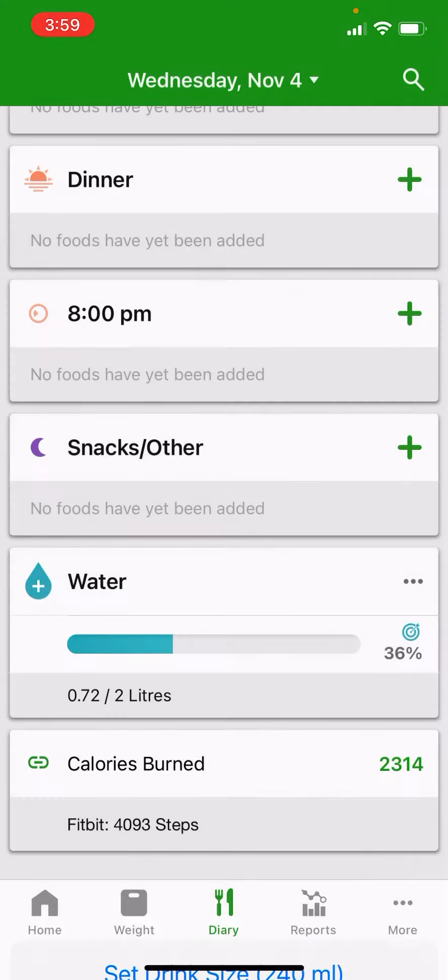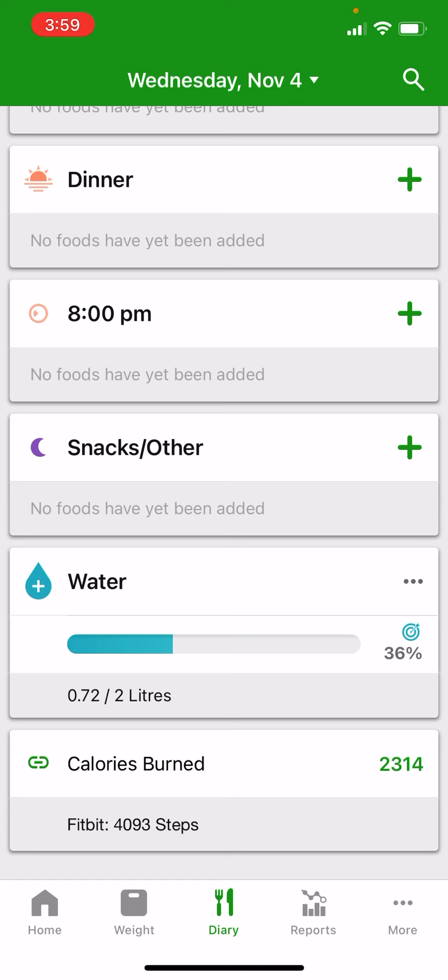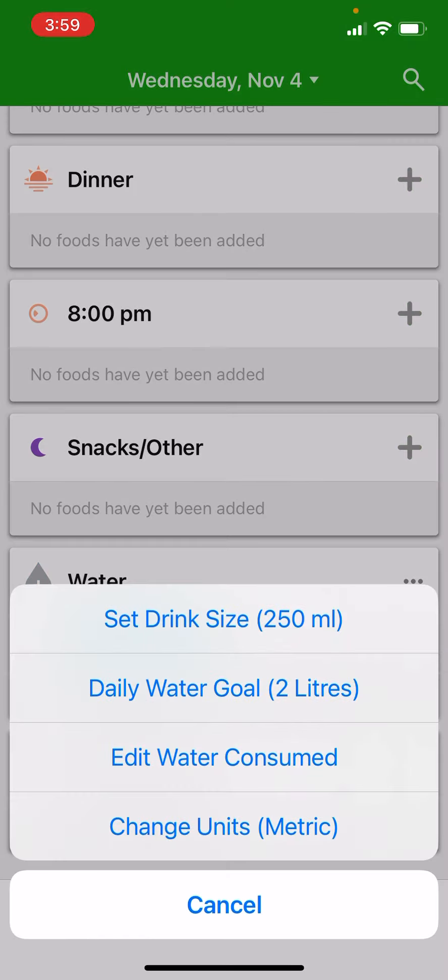If you want to change things in the water tracker, you can go in and set the drink size — so 240ml might not be right, maybe it's 250ml, and thereafter it will increment by 250 millilitres. If you want to change your daily water goal, you can make that however many litres or cups you want.